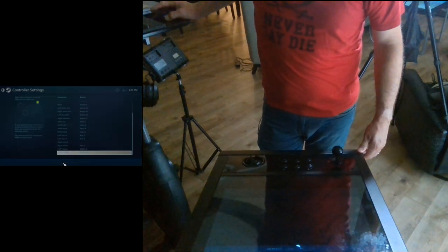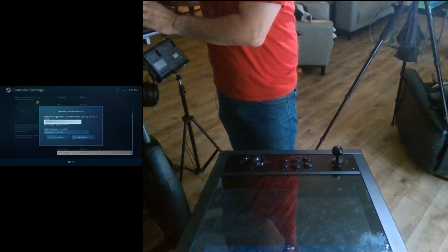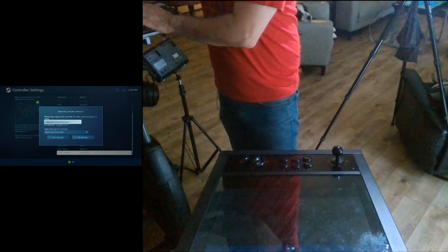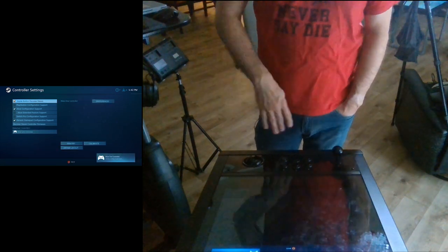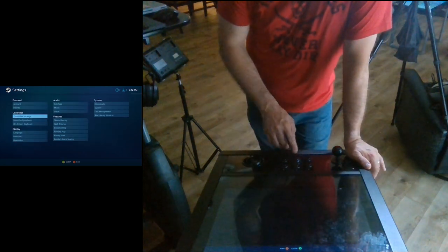You'll just hit save. You can rename it — we'll do 'Legends Pinball Arcade Control Deck.' You could upload that if you want. I'll go ahead and upload it — it'll take a second. Now it's found it and we're good to go. At this point Steam understands how to interact with the control deck itself.